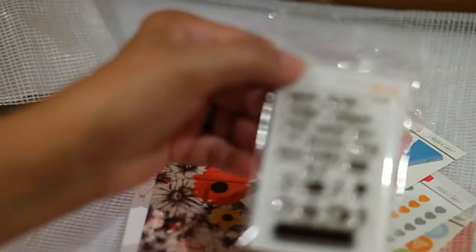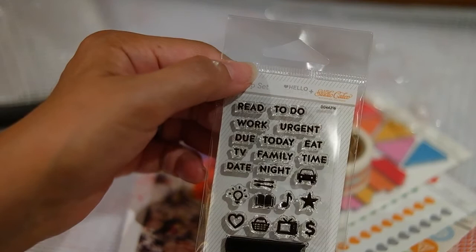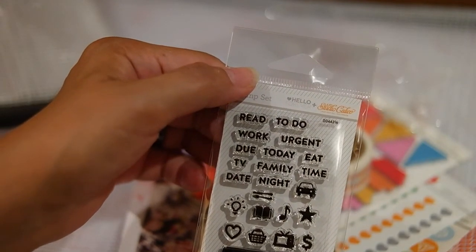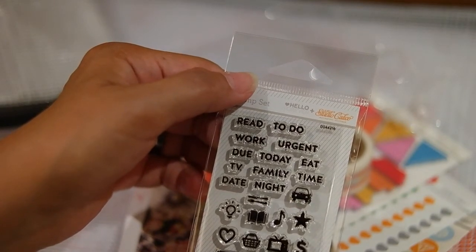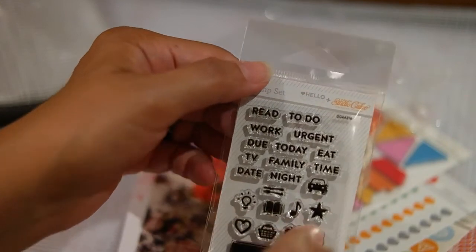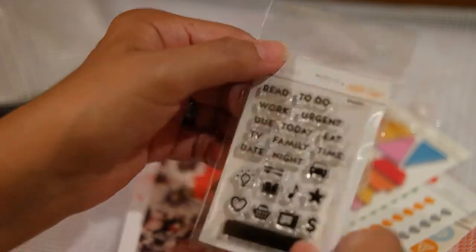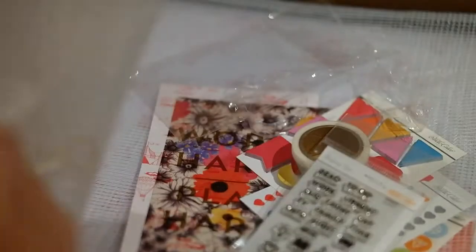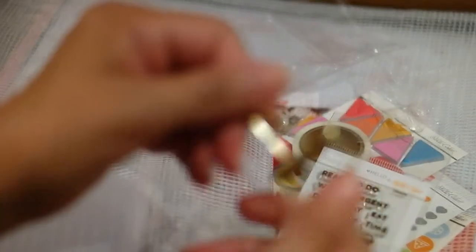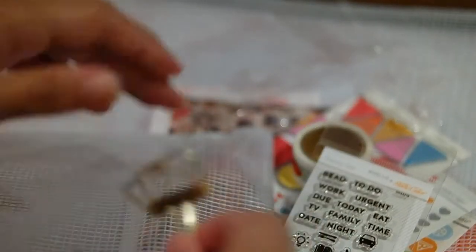The last thing we got was some clear stamps, because clear stamps and planners are kind of a thing now. These say: read, to do, urgent, today, eat, family time, date night, and there are iconic little icons with money and hearts. You can use the stars for to-dos, errands, eating, or put an icon on top of a page flag. It's a cute idea. Oh wait, there's one more thing — a little see-through paper clip in gold. Cute and different!